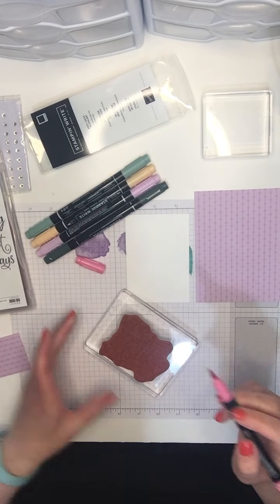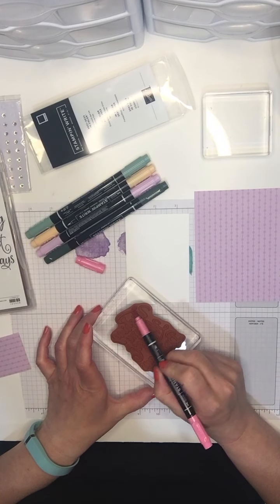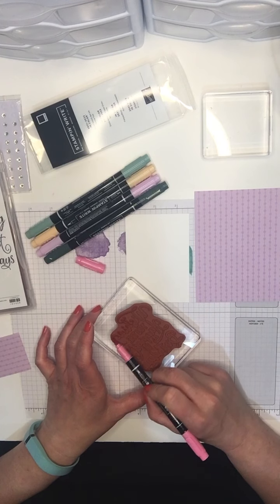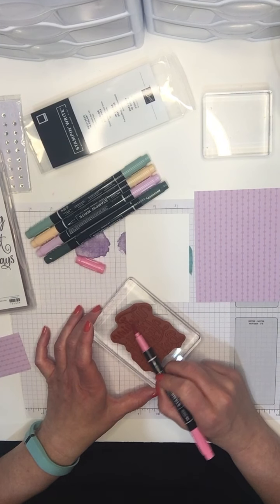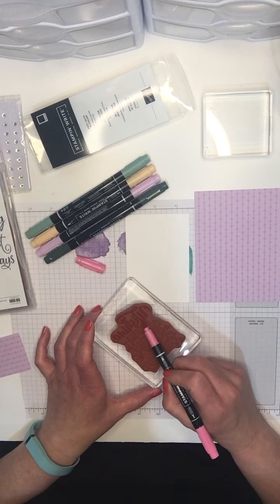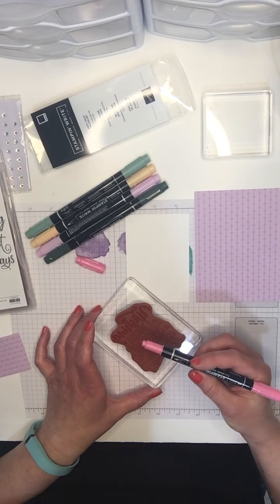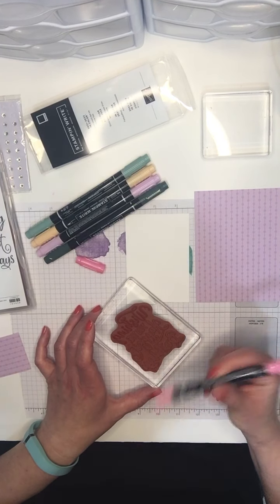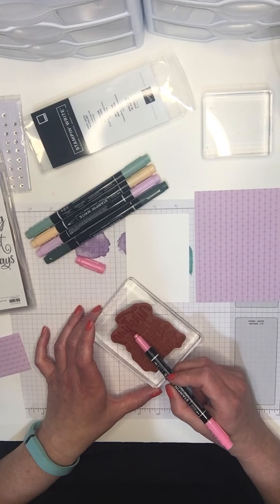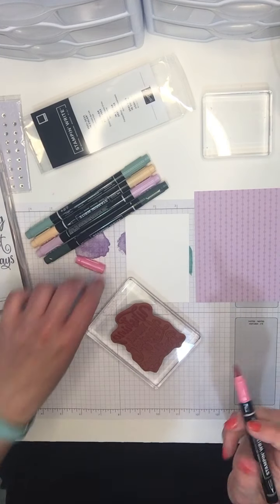I'm using the brush end and just coloring the stamp — using the side of the brush, not the tip. It's a little bit hard for you to see on the video because it's a red rubber stamp, but I can see where I've applied the color. I'm starting with the new pink — Polished Pink — and I've got the word 'Wishing' all colored. Just make sure you're not missing gaps. You can use these on an image stamp as well for really cool results.